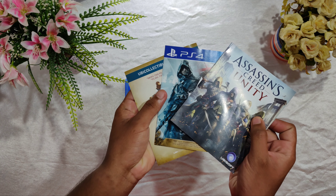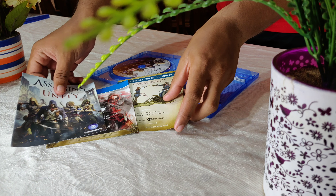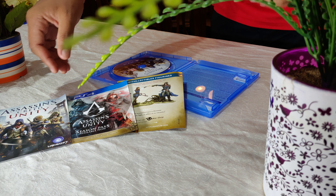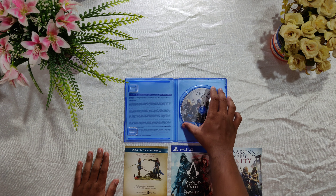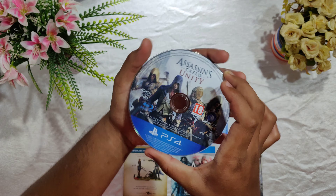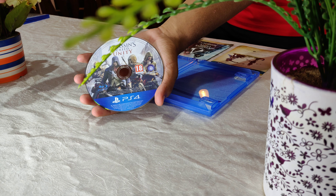So we have been given three papers here. You can take a look at another angle here. Now let's keep it down and open up the disc. So here we have it — pretty good looking Assassin's Creed Unity, made specially for PS4. Here we have another angle of it.